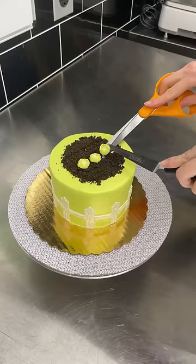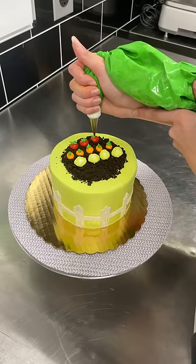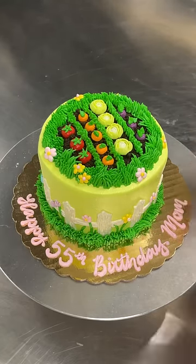After that I made the cutest cake of the day. It was a tiny five inch cake with a vegetable garden on top. This girl ordered it for her mom's 55th birthday and I am so proud of this — look at my cabbages.